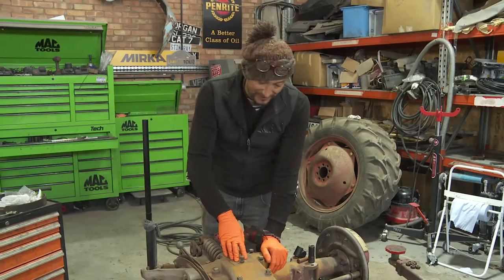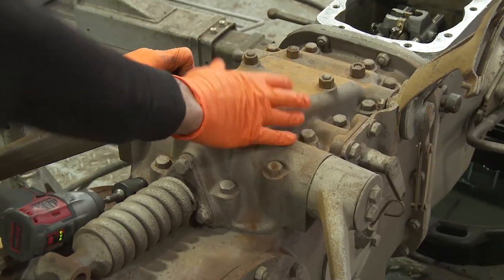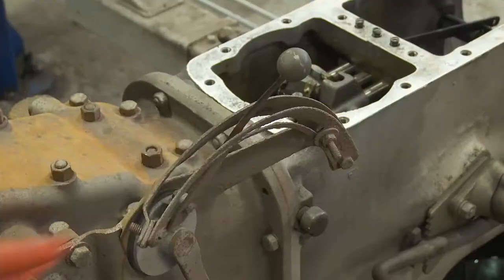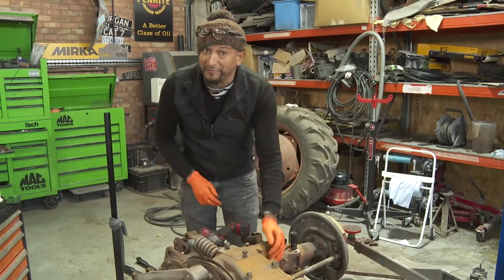I don't know what I'm going to see in here. I'm going to take a look which will reveal the valve block underneath, which operates the three-point linkage. It's got all the hydraulics in here. Now it operates these two arms when this lever is operated. This is going to be a school day for me as well.